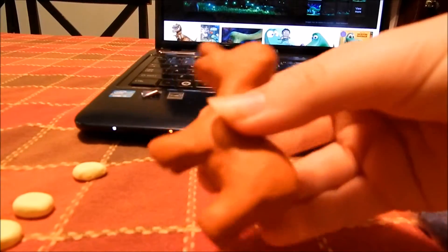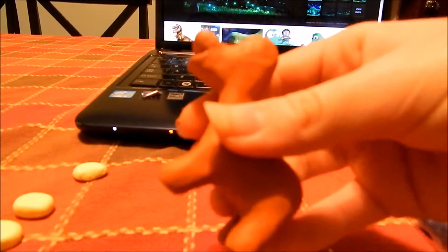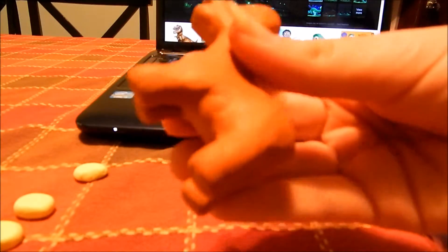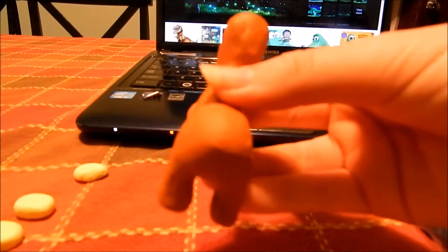I added his four feet as you can see right there, and now is the time you would want to smooth out all your edges. Anywhere that you see you need to smooth it out, smooth it out. Next I'm going to add his tail.